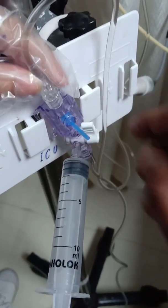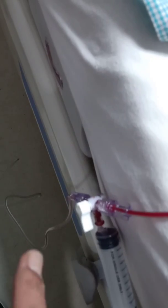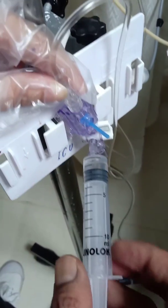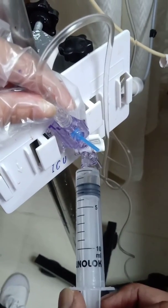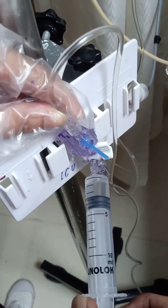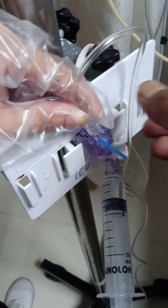We open the port and flush fluid comes in; you can see the blood coming out through the line. Once it reaches the syringe we have withdrawn around 1.5 ml of fluid, so we withdraw another 1.5 ml until we reach the 3 ml mark, then stop and close the port.